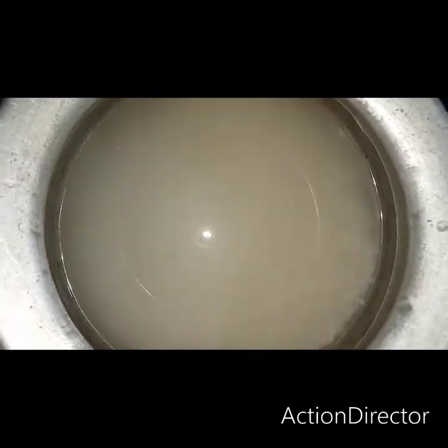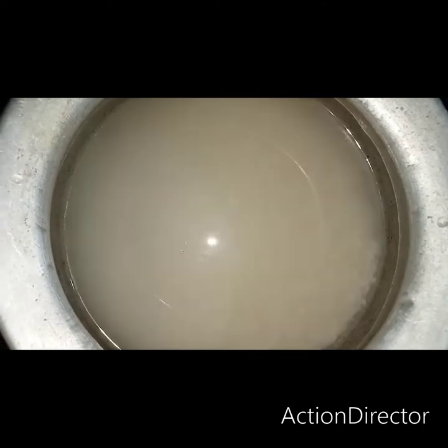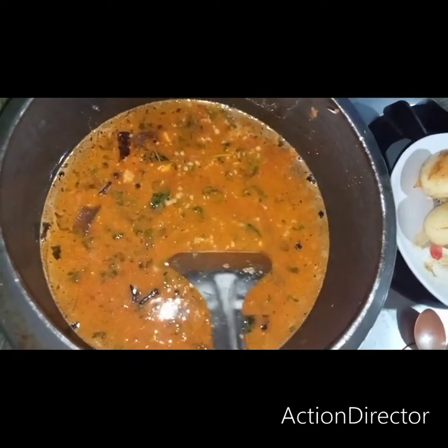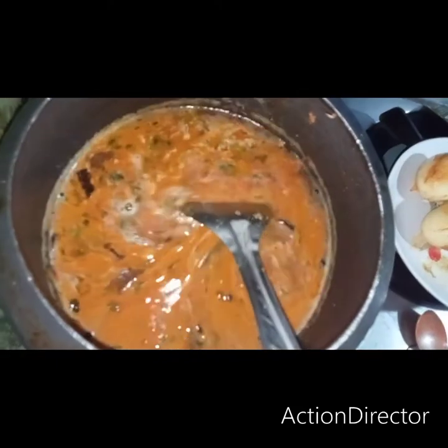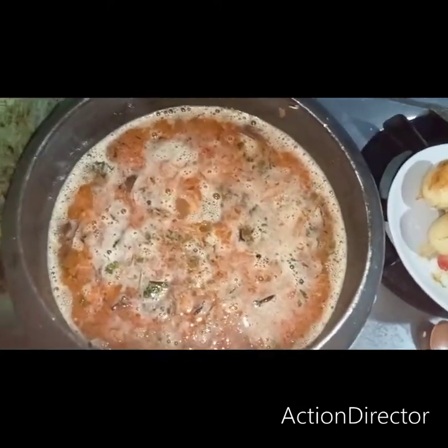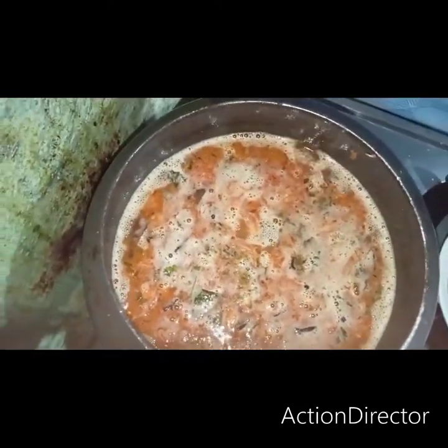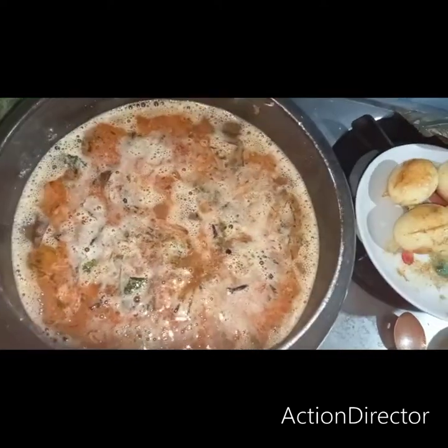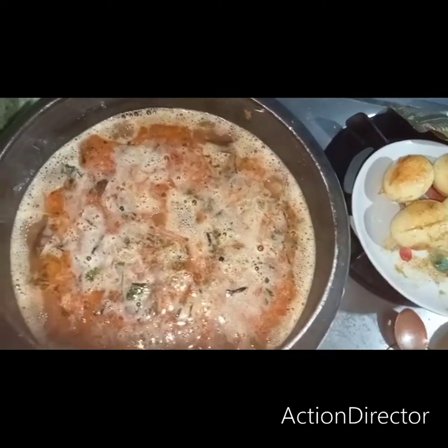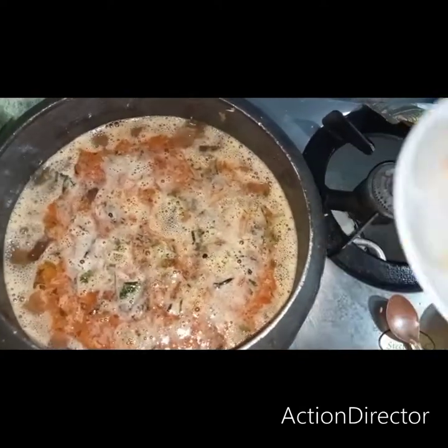After the classical music interlude, we will put the rice in for 10 minutes — let it cook for 10 minutes.